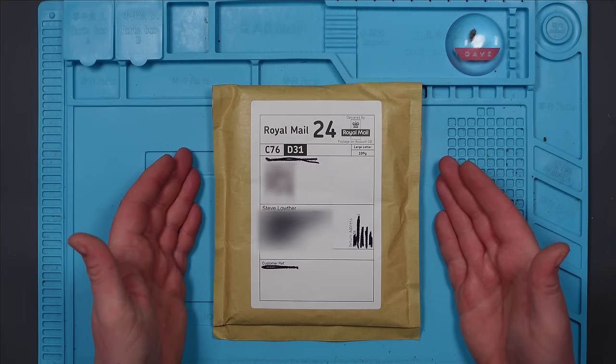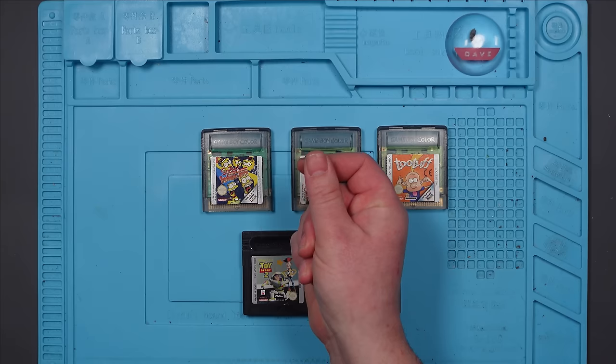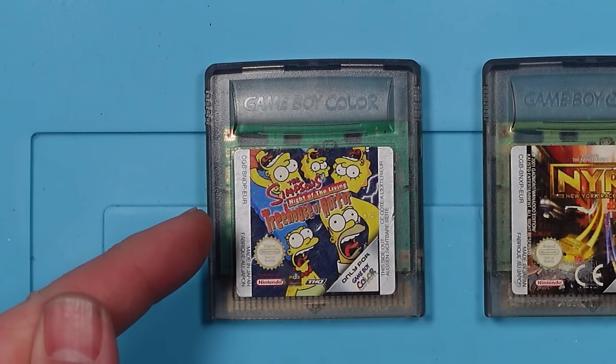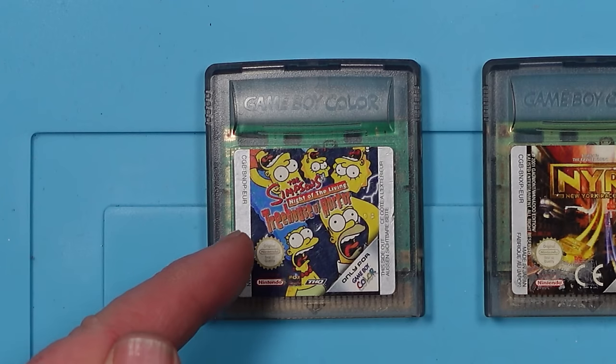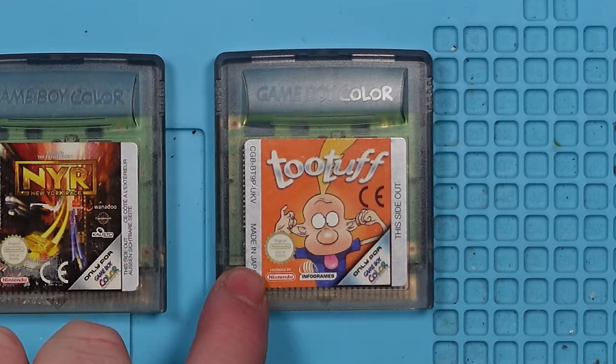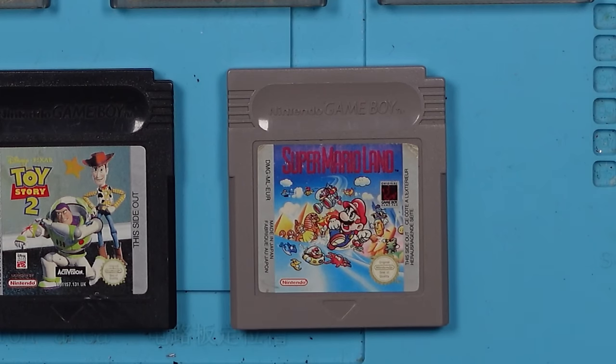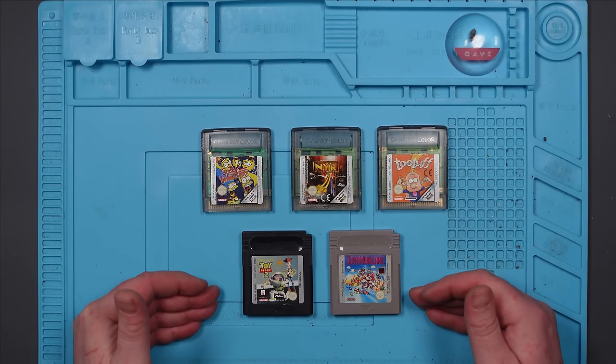I bought five faulty Game Boy games off of eBay. Let's see what we've got. So we have The Simpsons: Night of the Living Treehouse of Horror, New York Race, Too Tough, Toy Story 2, and Super Mario Land. Three colour, two non-colour.